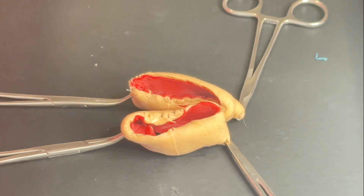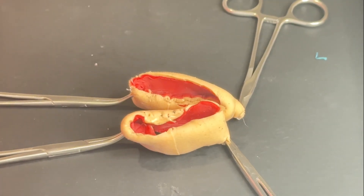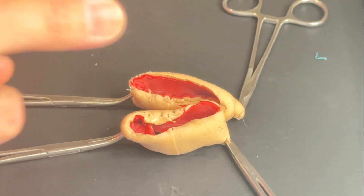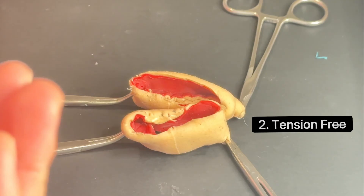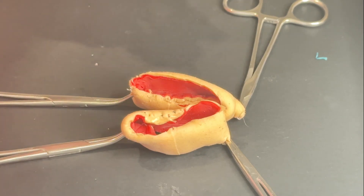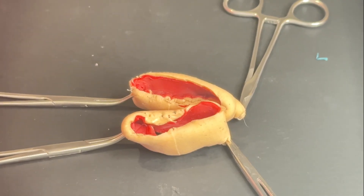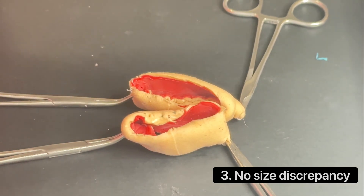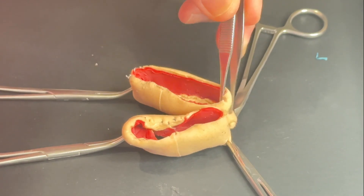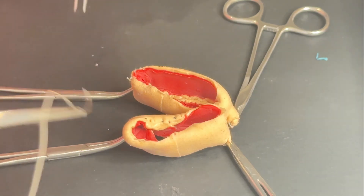Today we're going to talk about how to do a bowel anastomosis, and we're going to focus on doing a single layer hand sewn technique. The first thing you have to make sure is: number one, the bowels you're putting together are healthy. Number two, it's tension free — not under tension. If you need to mobilize more, then you have to, because suturing under tension will eventually break down. Number three, make sure there is no size discrepancy — they should be pretty much equal in length and width.